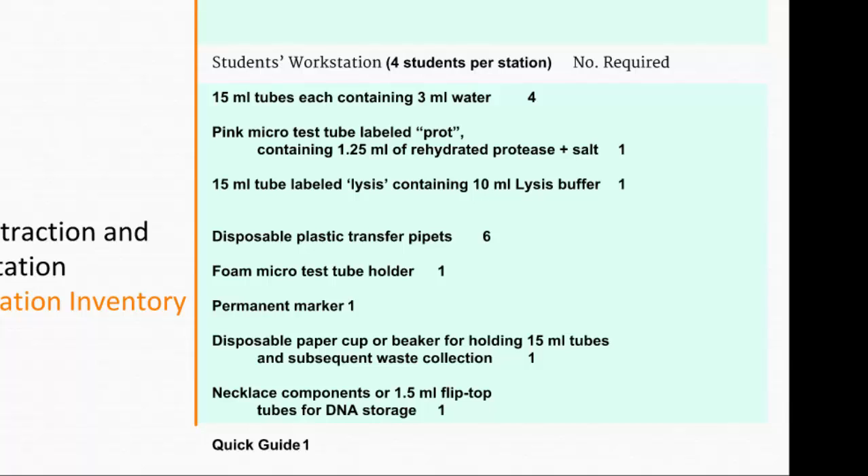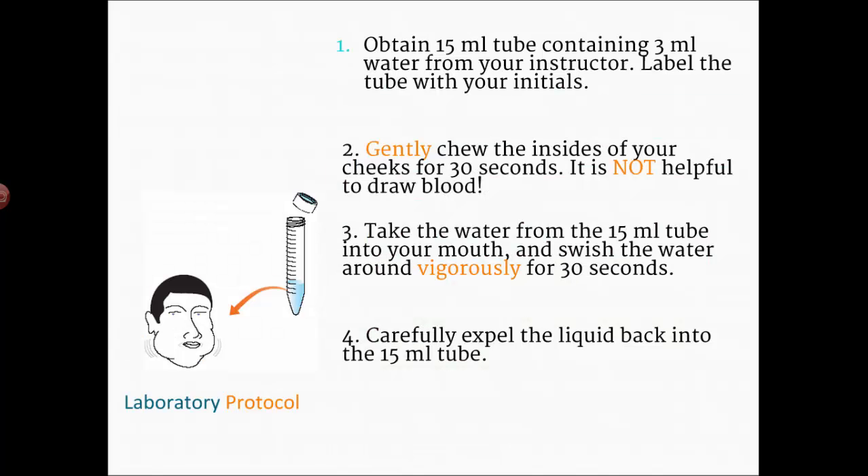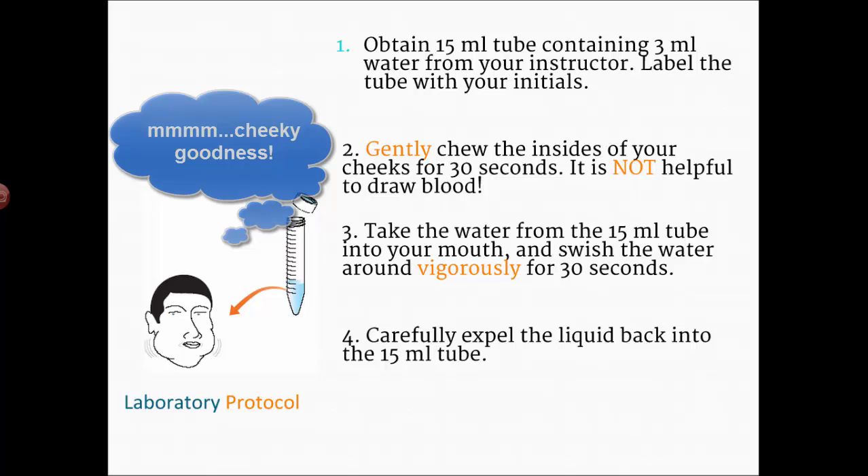There will also be a station if you'd like to make a necklace to contain a little bit of your DNA. I'll have a quick guide with the steps of the procedure, but I do want you to jot down these steps as part of your summary. The first thing you're going to do is take your 15-milliliter tube — it'll have about 3 milliliters of drinking water — and put your initials on it with the marker so you can keep track, since all the tubes look exactly alike.